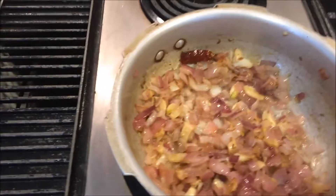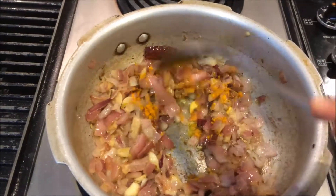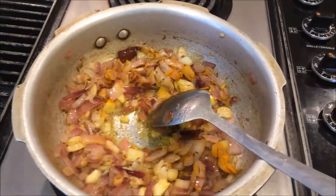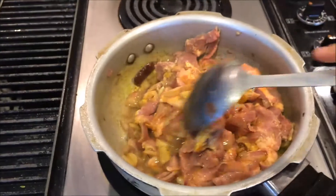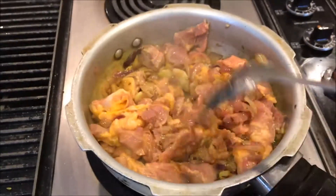Now I am going to add turmeric powder, and then I am going to add the washed lamb pieces. Mix everything together until the color changes. When it starts turning lightly white, we will add the masala.